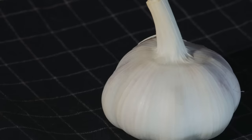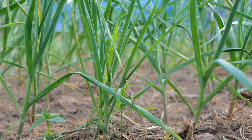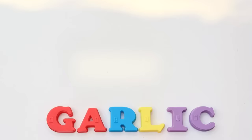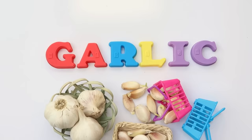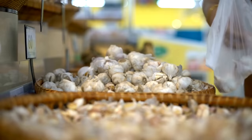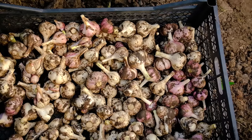Hardnecks are a bit pickier, loving cooler climates, and might test your gardening skills a tad more, but believe me, they're totally worth the adventure. Growing your own garlic is like embarking on a flavor expedition in your backyard. Imagine cooking with garlic that's gone from a tiny clove to a full, proud bulb under your care — talk about satisfaction. Whether you're leaning towards the laid-back vibes of softneck or the gourmet allure of hardneck, there's a garlic type just waiting to thrive in your garden.